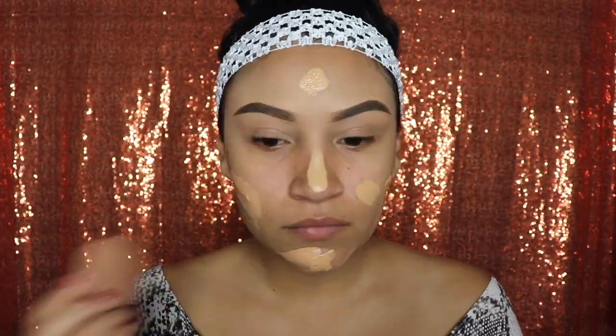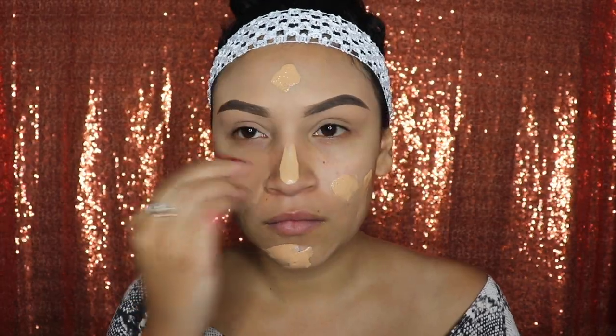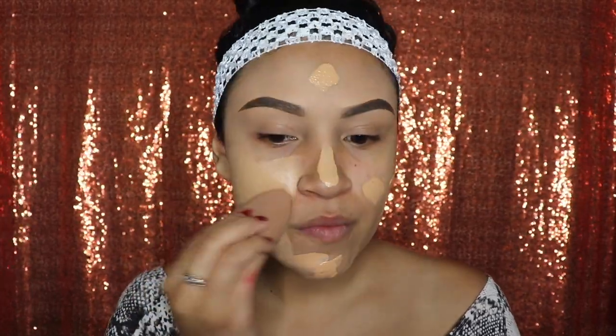Next, let's go ahead and add some dots of foundation to our face and blend that out very well. A lot of you are probably going to be like 'what?' because I put the foundation on my lips, but the reason I did that is so that my lips look a lot fuller and thicker for when I apply my lip gloss.